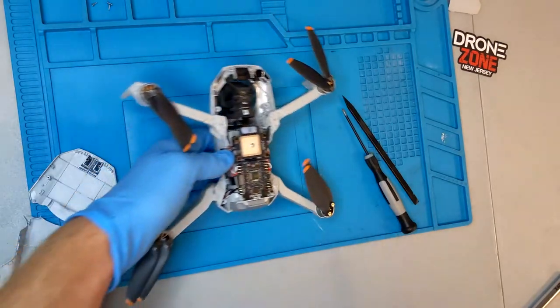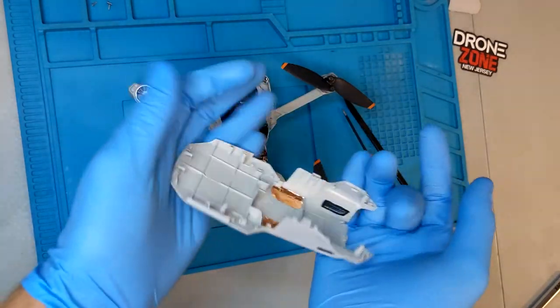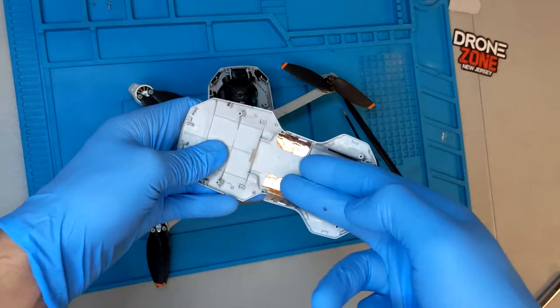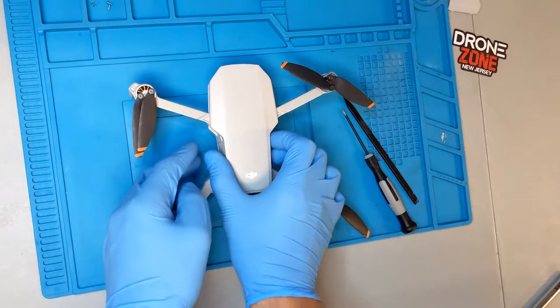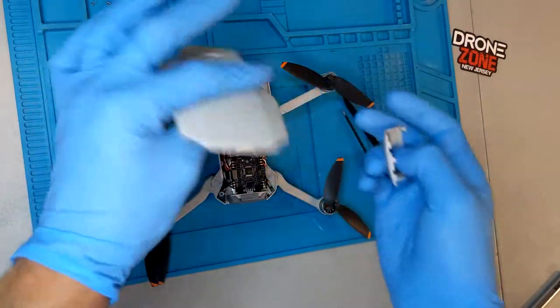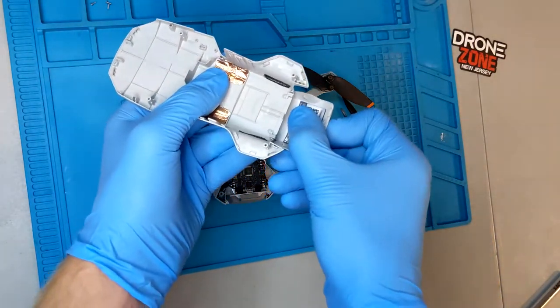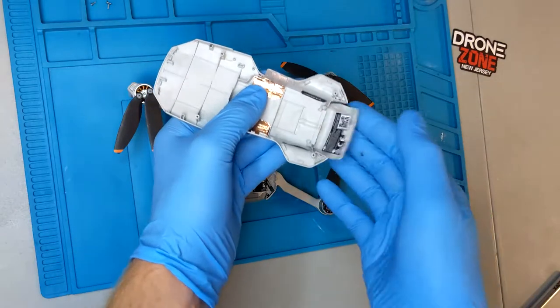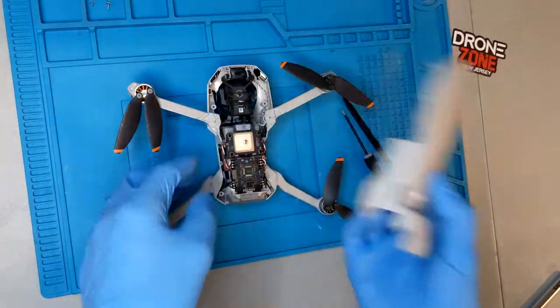The final step is to install our fully assembled top shell with the foil tape and mesh guards. To install the top shell, you want to make sure your battery cover is installed before you seat it onto the frame. To do that, you just snap it into place and make sure it opens and closes freely.